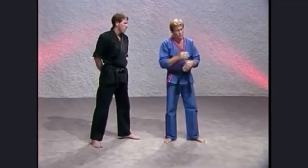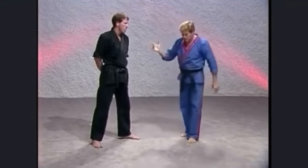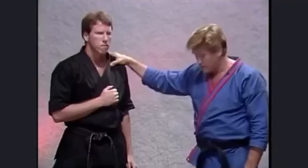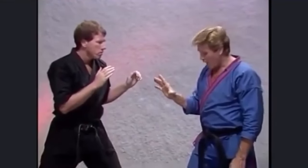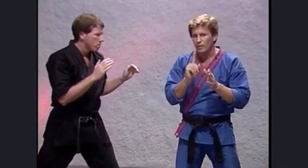Now watch this little move. Whenever I position myself against an aggressor, my assistant today is Jim Graydon, a former member of the world champion United States karate team. One thing I like to do is always position my body so that my center line is away from my opponent.